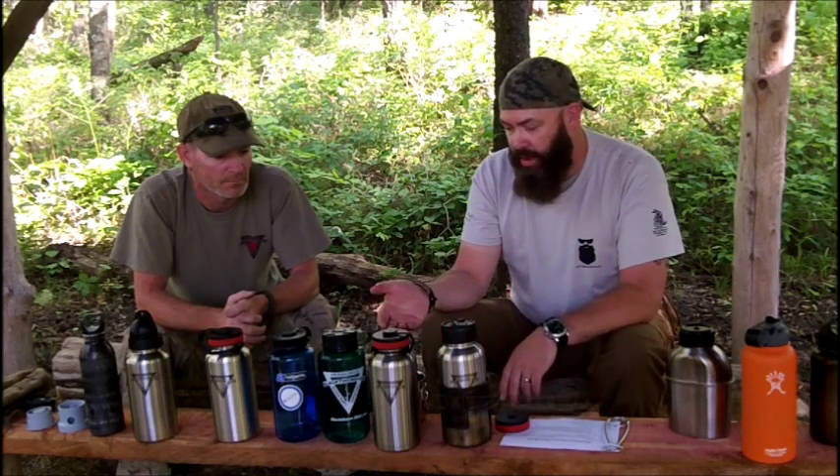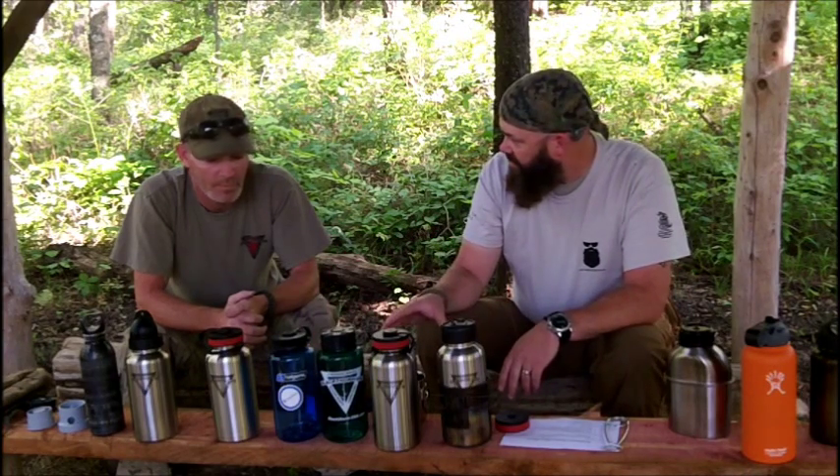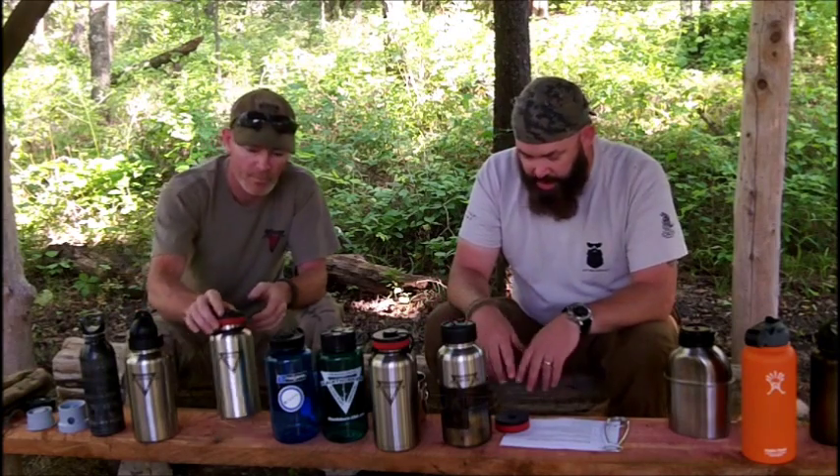Weight was kind of a concern with going to a stainless bottle, so what's the difference? A standard Nalgene bottle is about 6.3 ounces, and our bottle is 7 ounces — so less than an ounce difference. And don't let that mislead you — these are 18-8 stainless, very strong. You can push a dent into them a little bit but it pops right back out. It's going to be very hard to destroy one of these unless you're trying to. They're 18-8 stainless, dishwasher safe if you want to clean them that way.